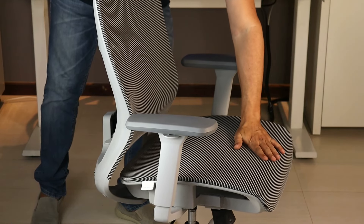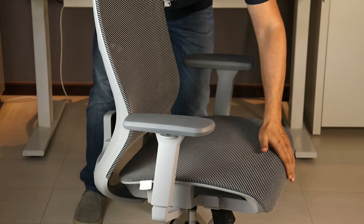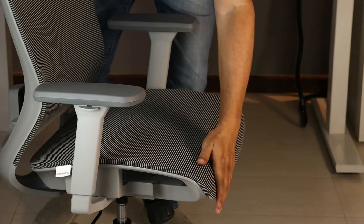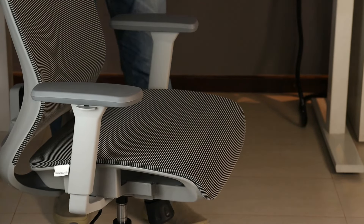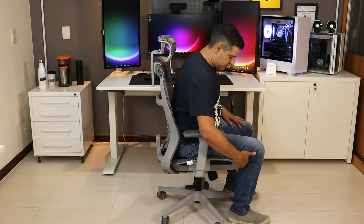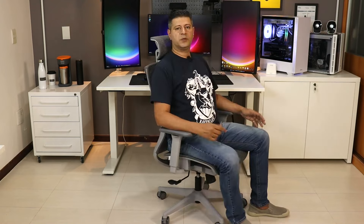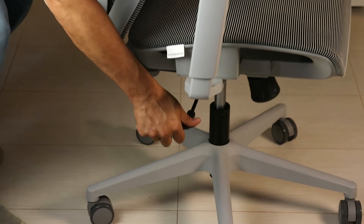O assento também é revestido nessa tela malha com ótima sustentação — bem tensionado e a tela não cede. A área de contato é bem suave, ideal para quem trabalha de shorts. Na parte frontal tem uma espuma em toda essa área, que deixa confortável e faz com que o usuário não encoste a perna na borda plástica do chassi. Sentado na posição reta com o encosto a 90 graus, para a minha altura tenho uns dois dedos do final do assento até a dobra do joelho. O mecanismo é controlado por uma alavanca responsável pelo sobe e desce, acionando o pistão a gás classe 4, apto a suportar até 150 kg.